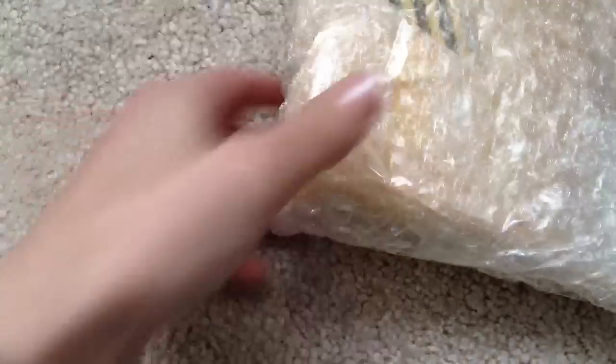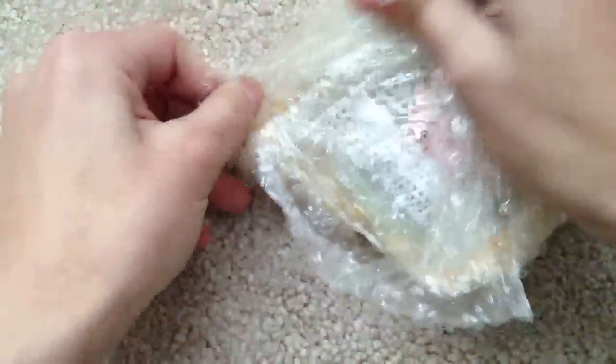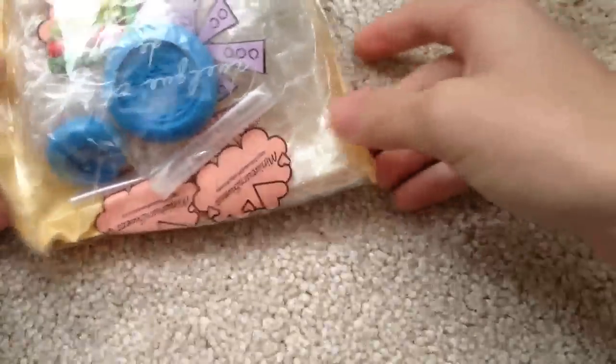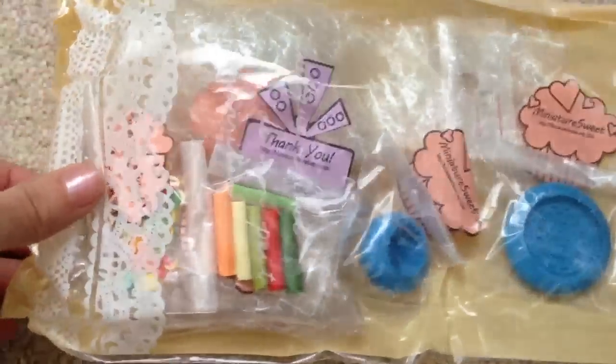I think this is a trade from someone who helped me order it off of Etsy — I forgot the name. It came really fast, like in less than a week. Oh, it's from Miniature Sweets. It came in this lovely packaging.